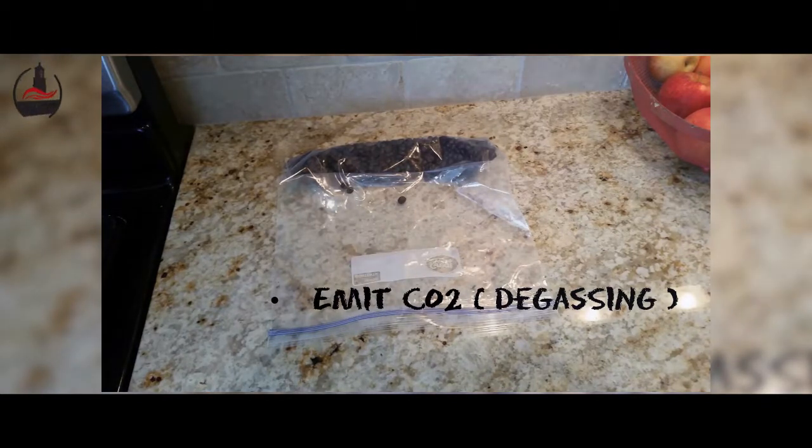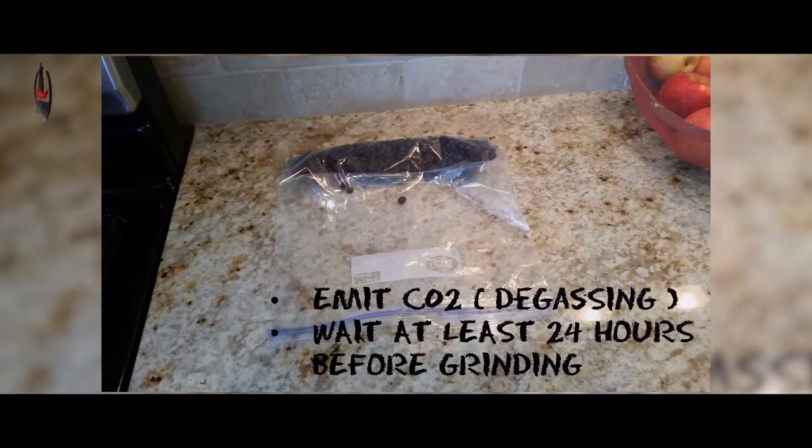This resting process is known as degassing. For about 24 to 48 hours the beans will emit carbon dioxide as part of their normal development process, and you want to typically wait at least 24 hours before grinding the freshly roasted beans — though the exact amount of time is a highly debated subject in the industry.